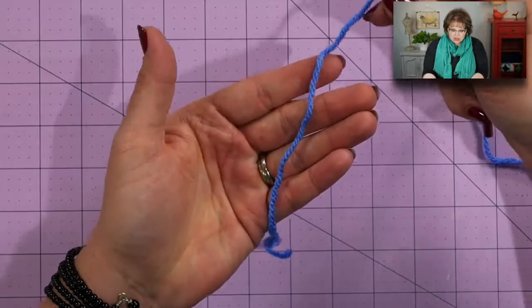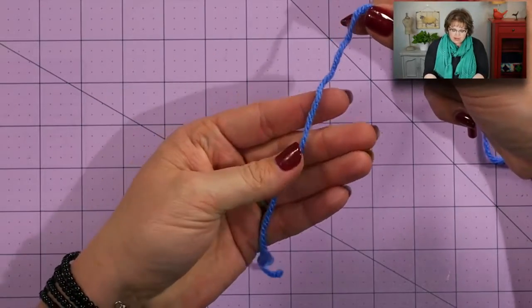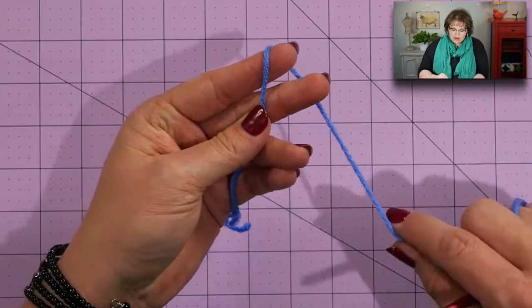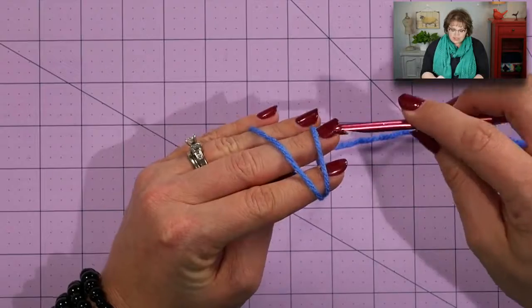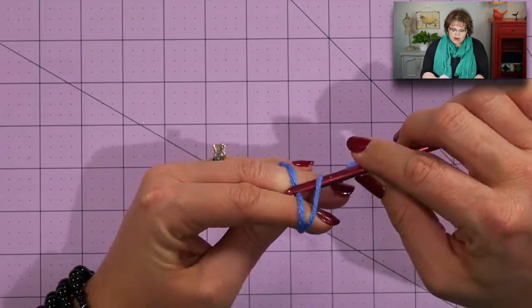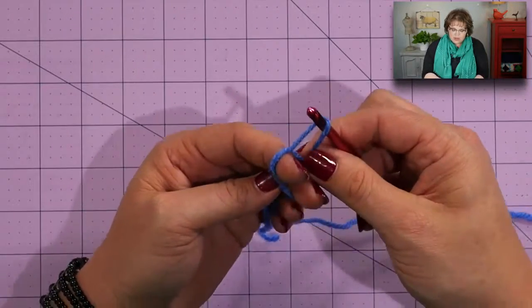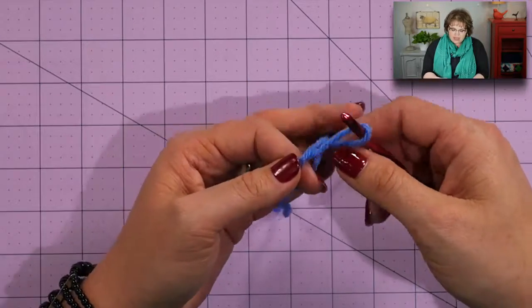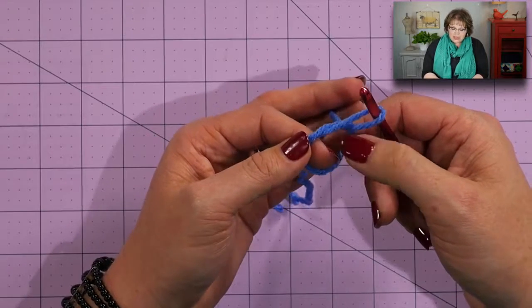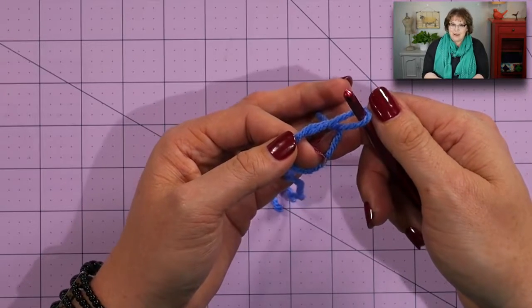We begin the hat with the crown, which is the top of the hat. We begin with the magic circle and then double crochet 12 double crochets into that magic circle. For a magic circle, lay the tail of the yarn in the palm of your hand, wrap the yarn around your forefinger and middle finger, and when you come back up, cross over. Take your hook, go underneath the front one, and grab the back and pull up a loop. Pinch where the yarn crossed over so that loop doesn't go closed. Congratulations, you just created a magic loop.